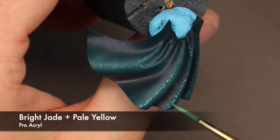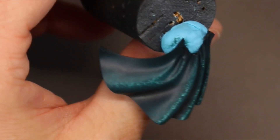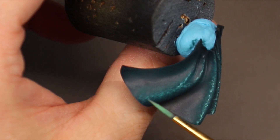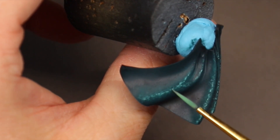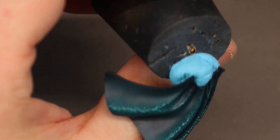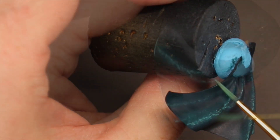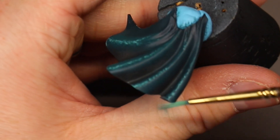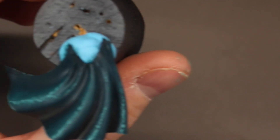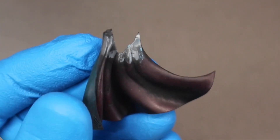For the final highlight I use Bright Jade and Pale Yellow. I just start stippling it on very thinly and building up that highlight color, trying to create a texture as I go. I don't want this to be over the top but I do want it to look kind of similar to a velvet cloak — how you have that extreme shine but then it gets really dark really quick. I also go through and do a few edge highlights on those lower edges of the cloak.